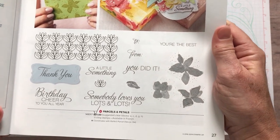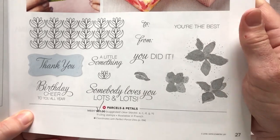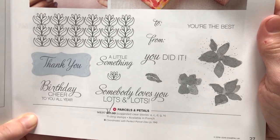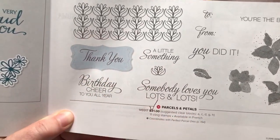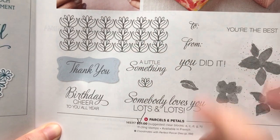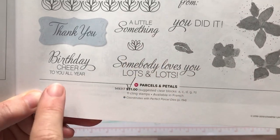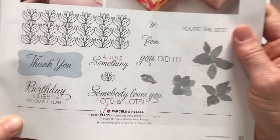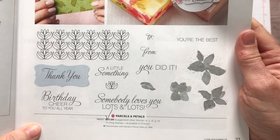Can you guys see all of the great detail on this stamp set? There are some dies I'll show you in just a sec, but I love — we are using the 'thank you' and it's in that cute little die cutout right there too. Then just some other great floral images, the 'to and from,' 'you're the best,' 'you did it,' 'a little something,' 'birthday cheer to you all year,' and 'somebody loves you lots and lots' — so great sentiments and great imagery.